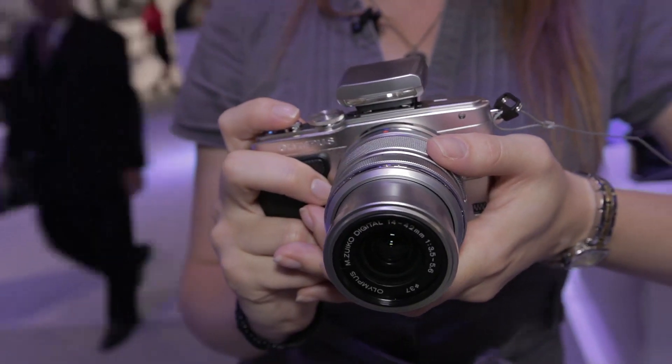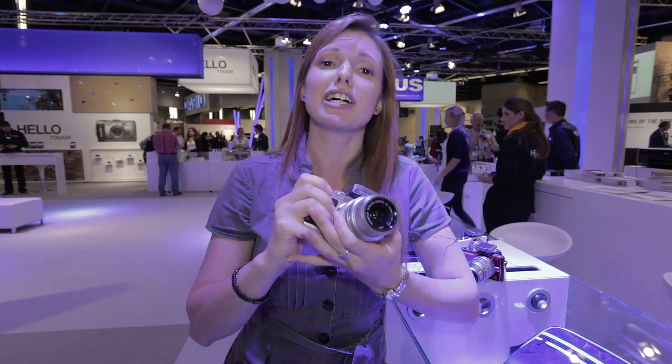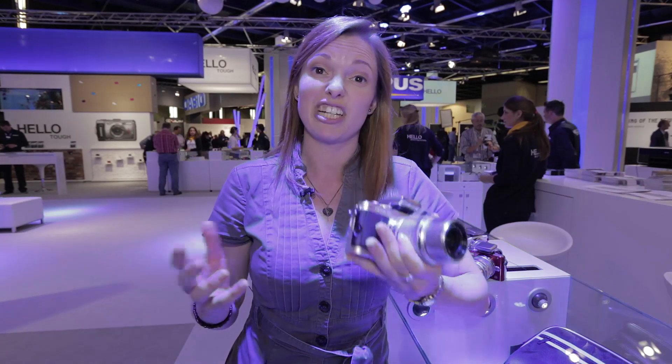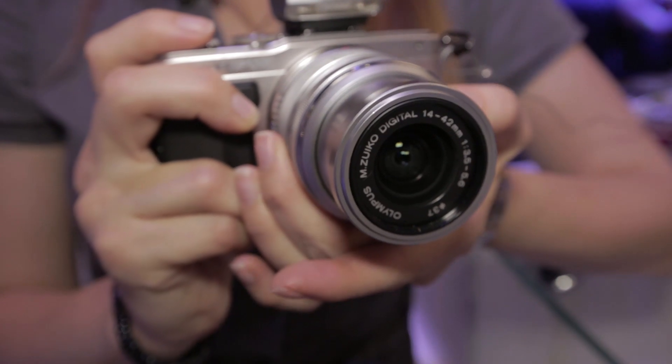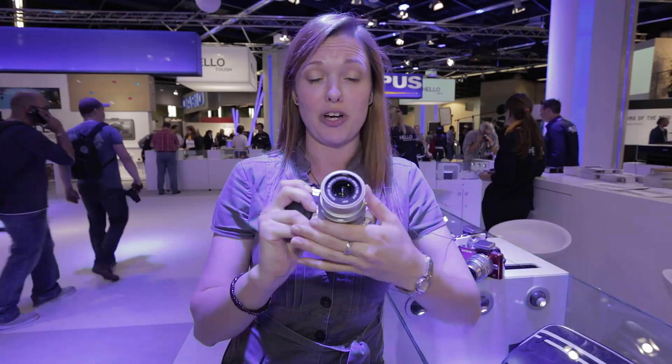So that's the EPL5. It comes, as you can see here, with a 14 to 42mm kit lens, and the price is 699 euros — around 500 pounds. It's available now in some places, but we'd expect to see it in the UK more around the middle of October.